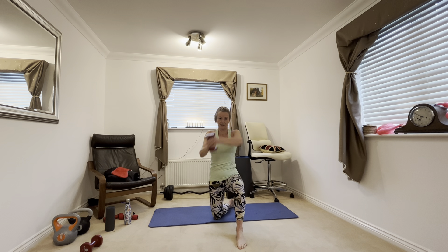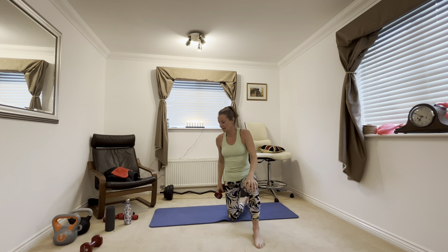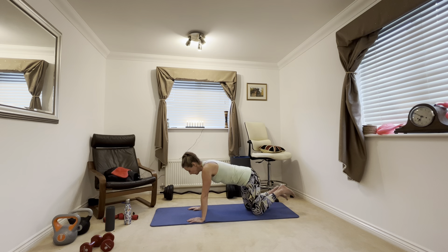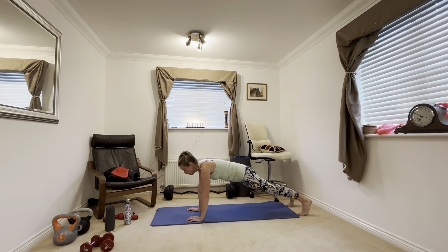Put one of the weights down. We are going to go back to the kneeling wood chop. Make sure you're kneeling on something that's nice and soft — don't want a sore knee. Lift over and across, up over your shoulder and across the side of your waist.